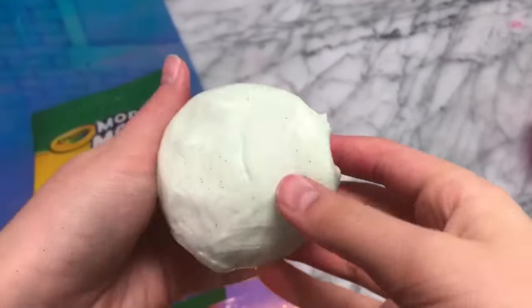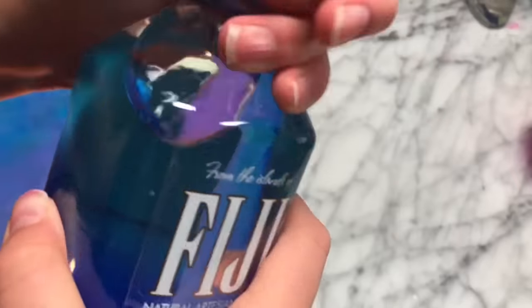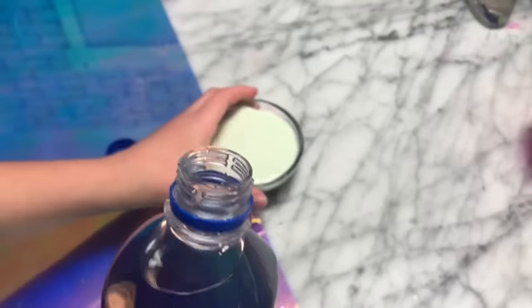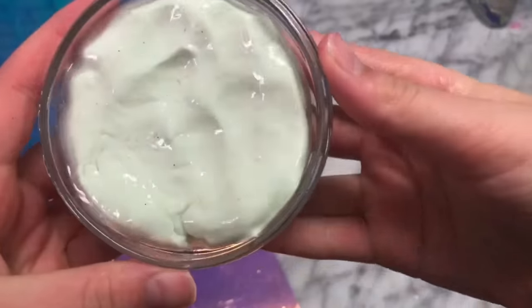This next recipe is a two-ingredient Model Magic slime. You're going to need some Model Magic and some water. Put some Model Magic into your bowl, then add in a little bit of water, and then you want to go microwave it. And here is what the slime turns out like.